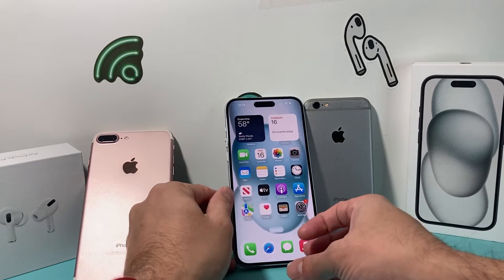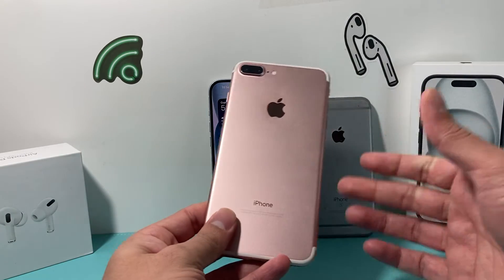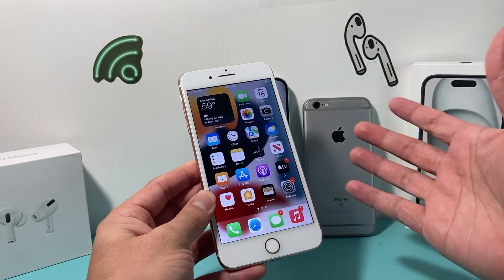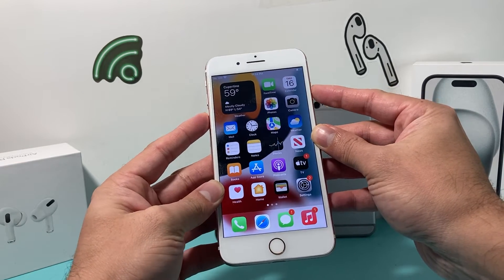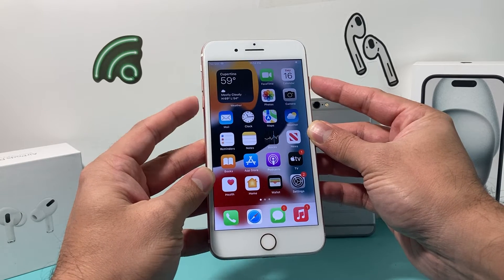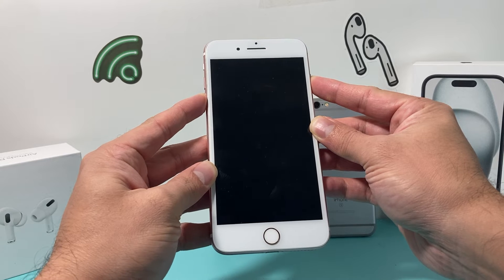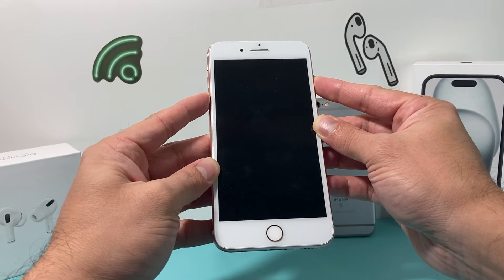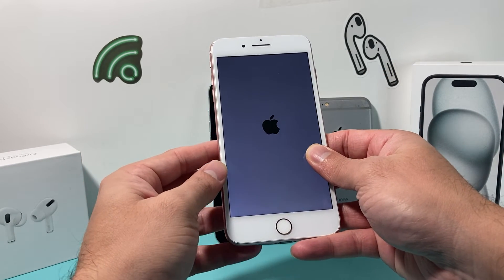This is the method for newer phones like iPhone 8 and above up to the iPhone 15 or later. Now if you have an iPhone 7 or 7 Plus, it's going to be a slightly different method because the screen is different. For the 7 and 7 Plus, you're going to locate the Volume Down button and the Side or Wake button. Press and hold these two buttons simultaneously until the screen goes black and the Apple logo appears, then wait for it to turn on again. And that's a forced restart on the 7 and 7 Plus.